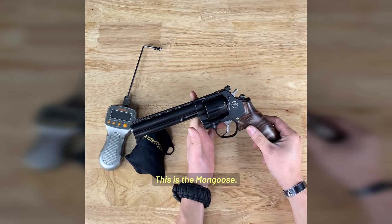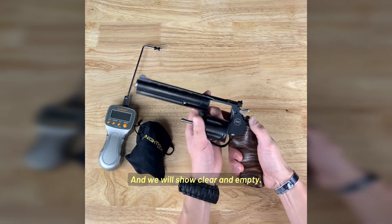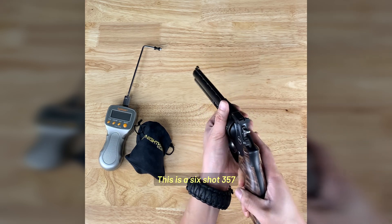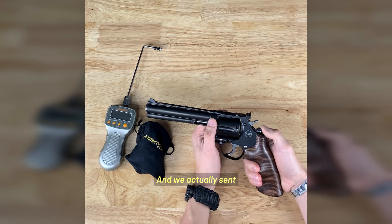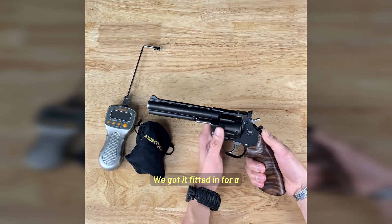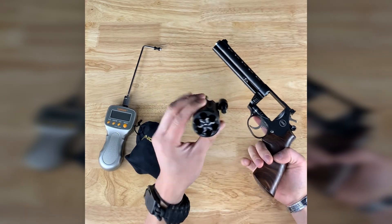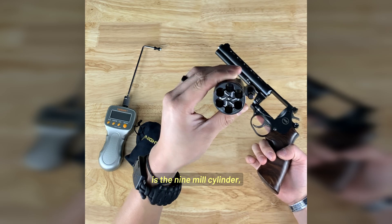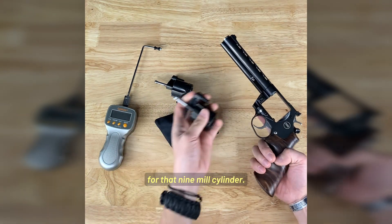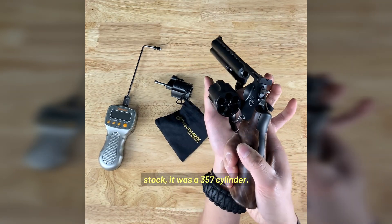So we just got in a special one here. This is the Mongoose — the Mongoose, 6-inch barrel version. Show clear and empty. This is a 6-shot 357, originally as it comes. We actually sent this back out to Nighthawk and got it fitted with a 9mm cylinder as well. The cylinder is easily removable. This one currently has the 9mm cylinder in it, but it came stock with the 357 cylinder.